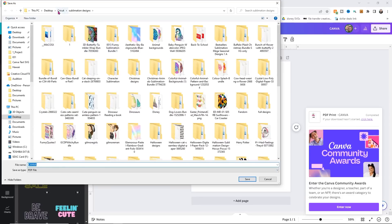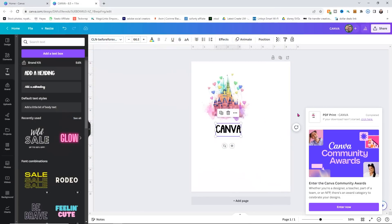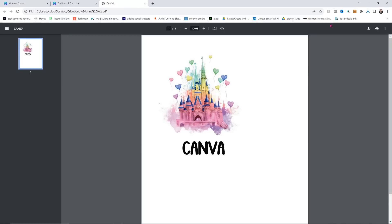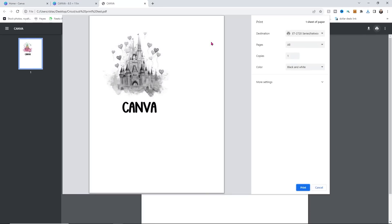I'm going to save it into my Cricut folder and call it SubPrint Test so I know what it is. Now I can open it directly from my web browser and print it from there. I click Print and it brings up a similar print option. I need to make sure I choose the correct printer, which is the ST-4000, then change from black and white to color. Then under More Settings I'll click Print Using System Dialog.